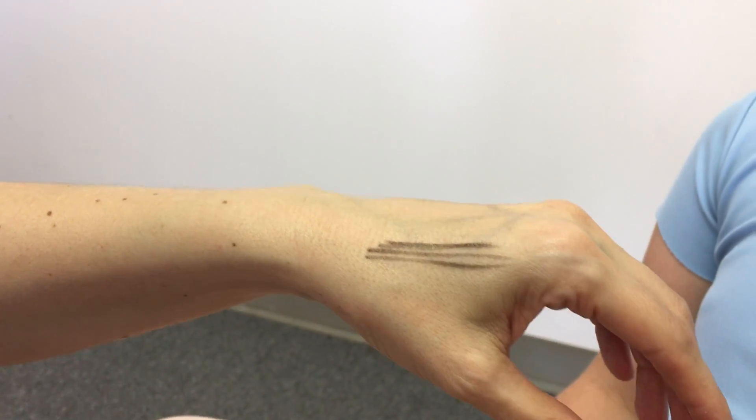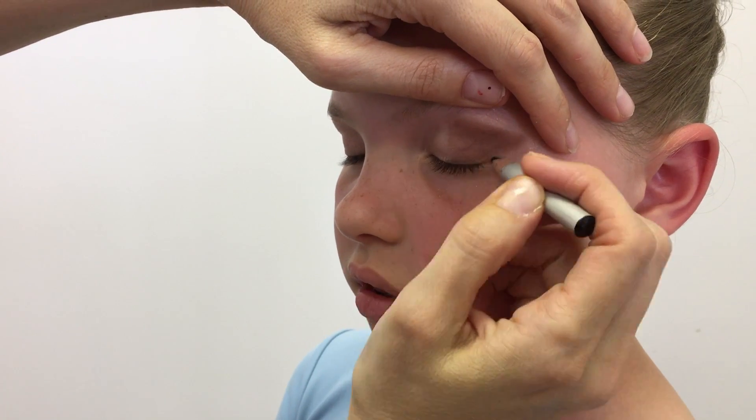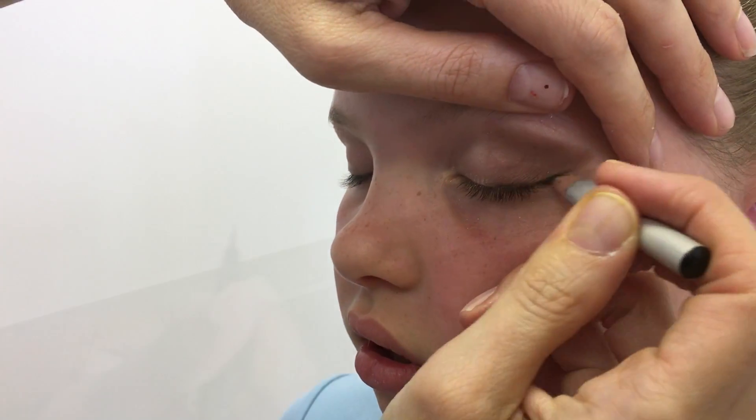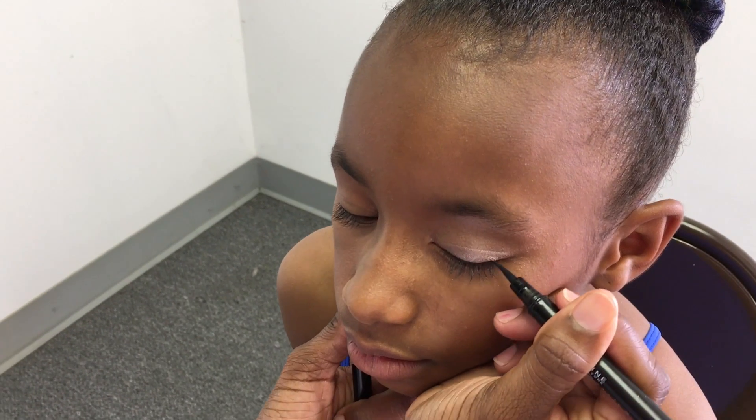A good tip is to run the eyeliner or pencil over your hand before trying to apply it. Start at the midpoint on the lid and line the upper eyelid. Extend the line out past the eye, but not further than the brow. If you've used the triangle technique with your shadow, follow that line.